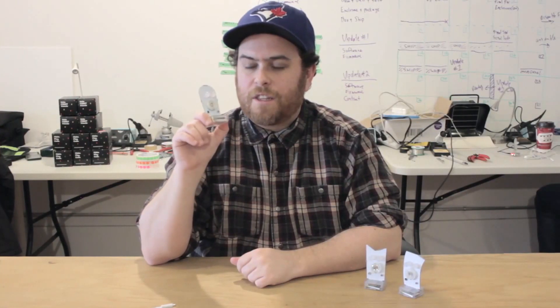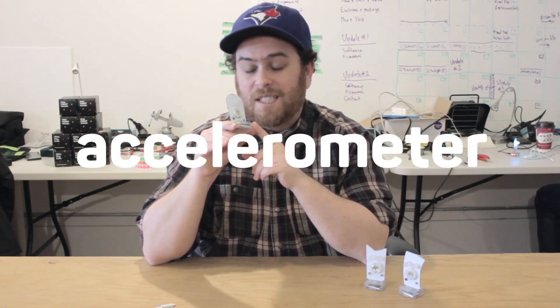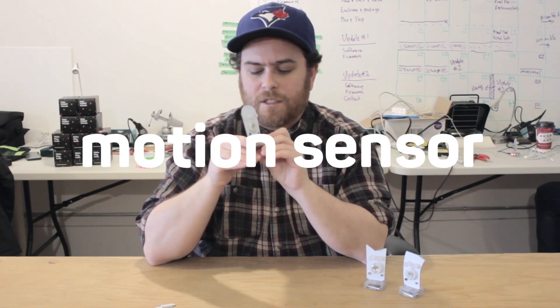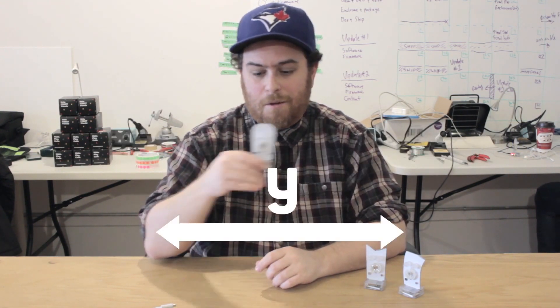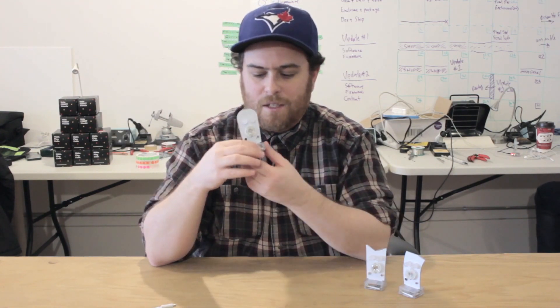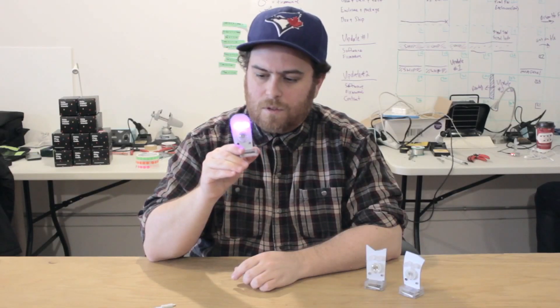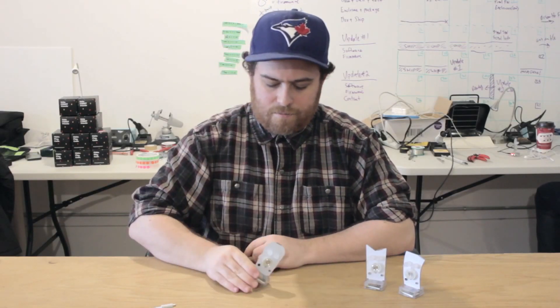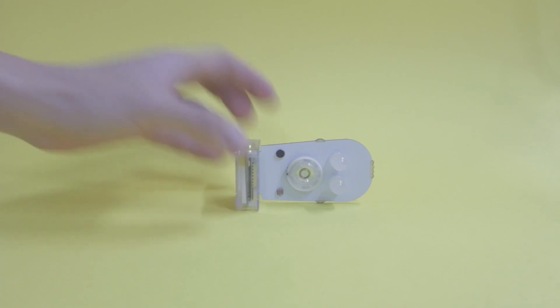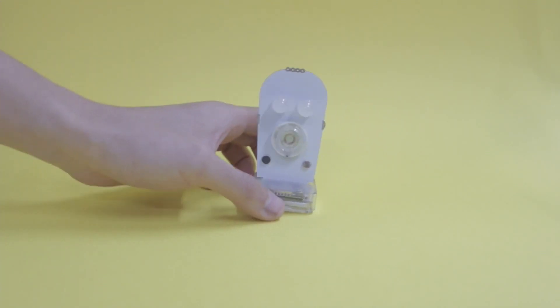Now those are all the sensors on the face, but there are more sensors in the base. The main one is the accelerometer or motion sensor, which detects X, Y, and Z movement. That means your robot can detect shakes, and when you lie it down — like right now, when it lies down, it goes to sleep. You can easily wake your robot back up by turning it upright.